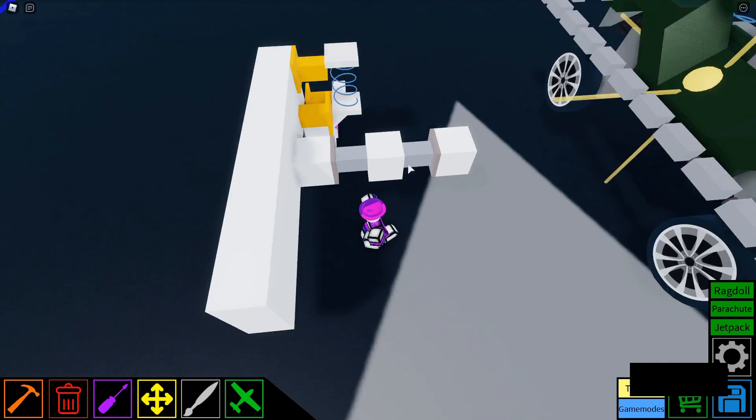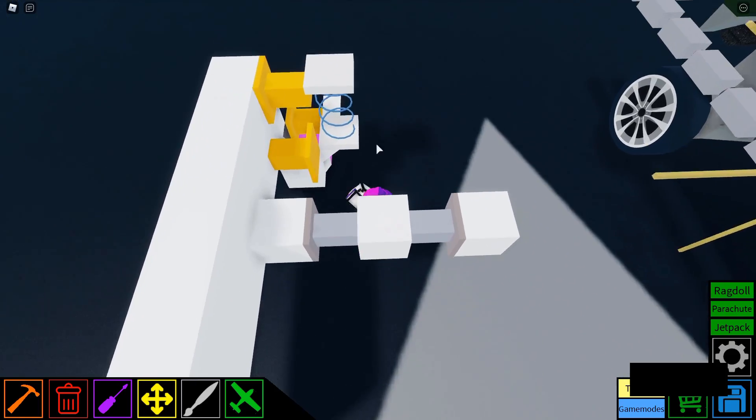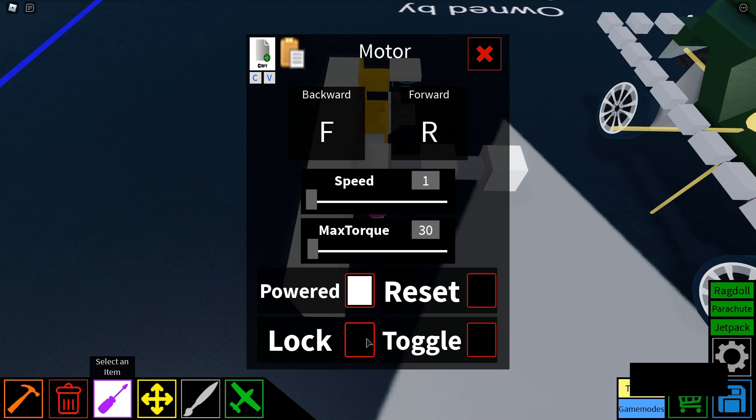This is where the motor lock will come into play, and this is when the suspension will mesh together. Because if you were to do it without motor lock, it's going to stick, and that's not how we'd want this to work. So make sure you lock these motors.